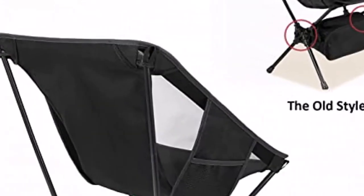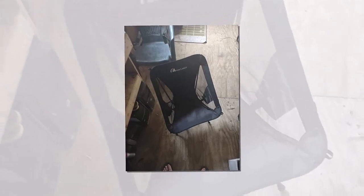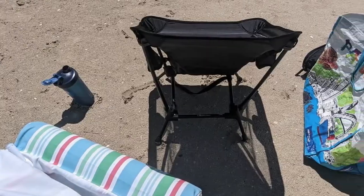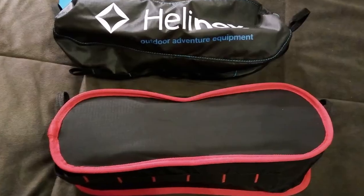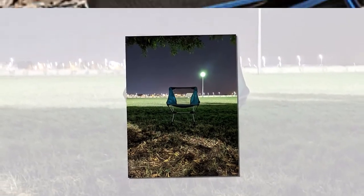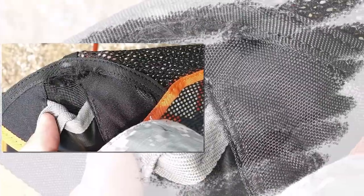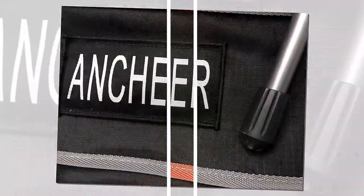How does it stack up to your standard cheap four-post folding chair from Walmart? Way better. Those chairs have become the norm at every campsite, but while cheap and easy, they leave a lot to be desired. I would very much rather carry this Moonwell chair a mile to a campsite than one of those Walmart chairs. The weight savings, space savings, and comfort make this chair a clean winner in my book, all day long.